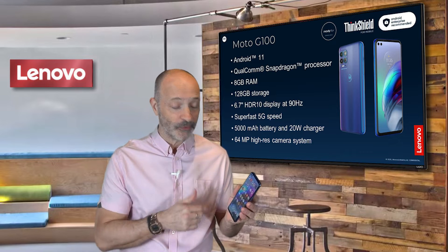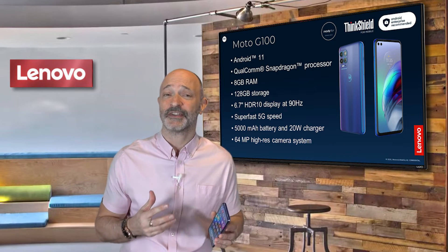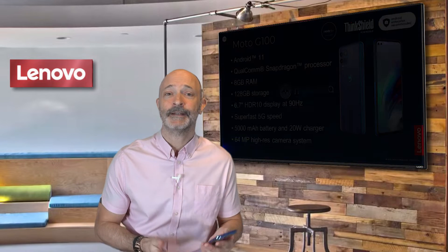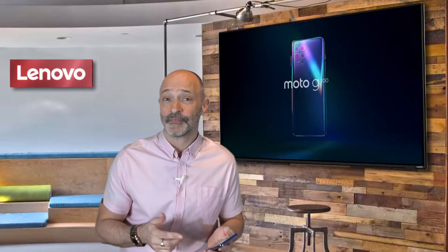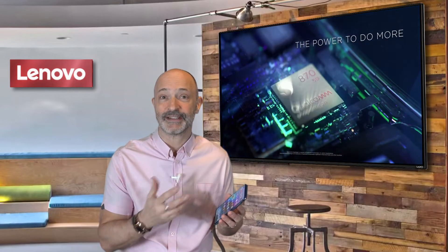The giant 6.7-inch display has fantastic color reproduction and HDR10 — it just looks stunning. It has a 90Hz refresh rate, so when you're navigating around Android it's a really slick experience.